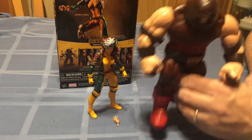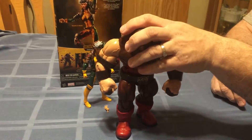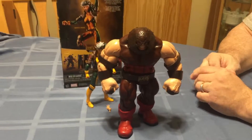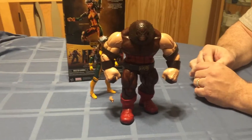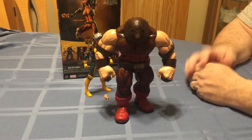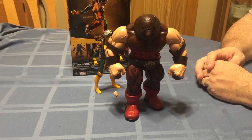I'm going to try to do a comparison video maybe tomorrow night between Juggernaut and the Marvel Select version. I have not gotten the two of them together to have any opinion on it yet, but I think it would be neat to see how they stand up against each other from my point of view. Anyway, that is it for tonight. Thanks for watching and I'll catch you later.